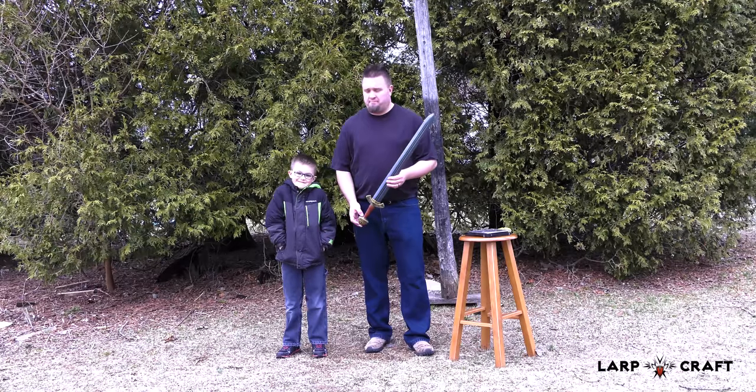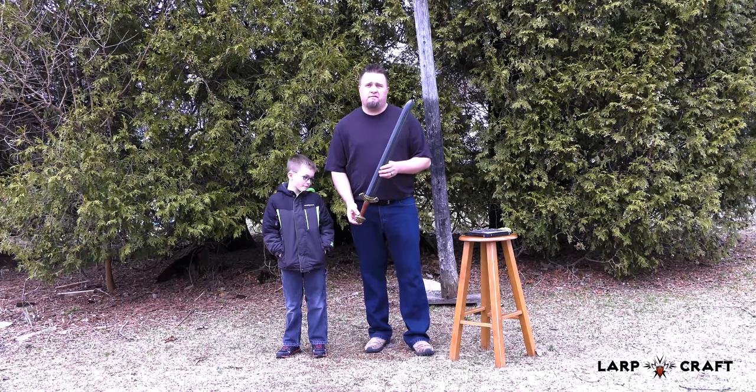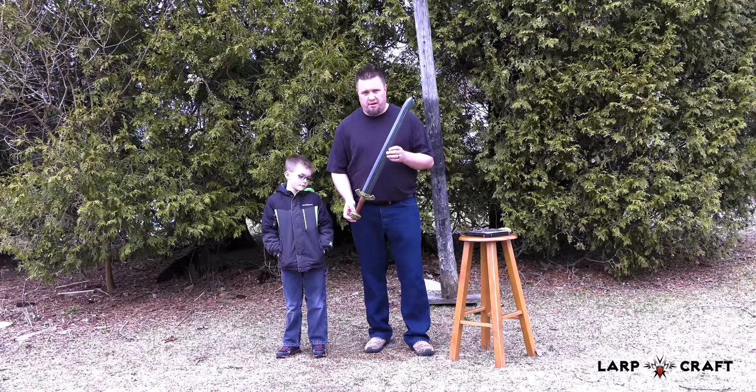Good day Lovecraftians, this is Ryan and this is Link, and we're here doing a product review of the Epic Armory Viking Sword, which is a hybrid and part of their new hybrid line.